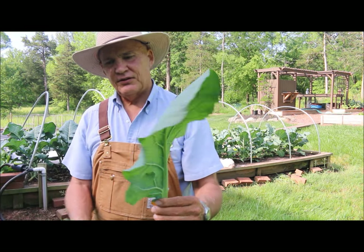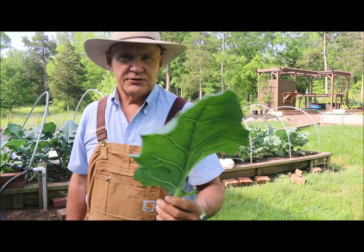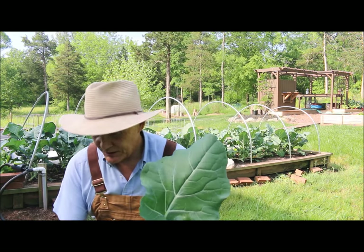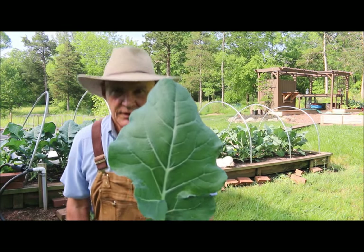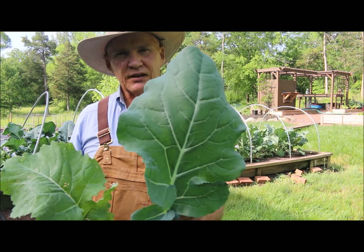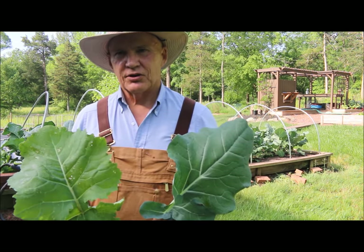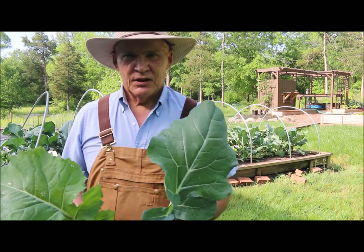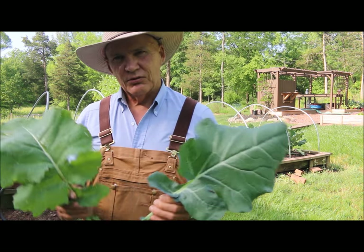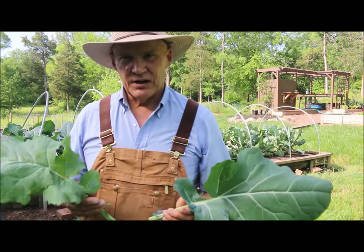These broccoli plant leaves are beautiful. They're full of phytonutrients and they're very healthy for you. They have fiber, protein, and calcium in these leaves. I just want to encourage you to think about eating these leaves from your broccoli plants. Say you're not growing collard greens in your garden — you really have the same, almost identical leaf on your broccoli plant. You can eat the leaves from your broccoli plant, not just the broccoli head itself.